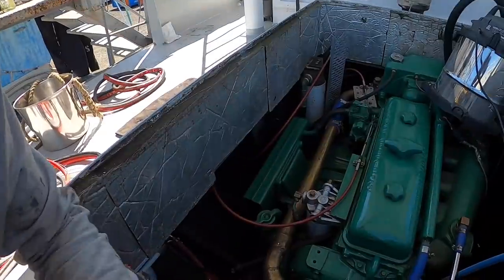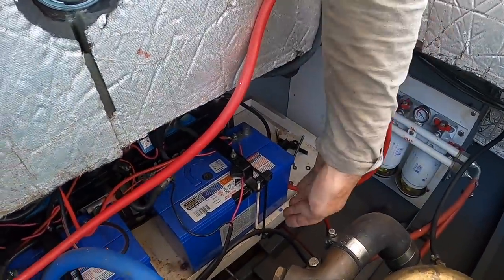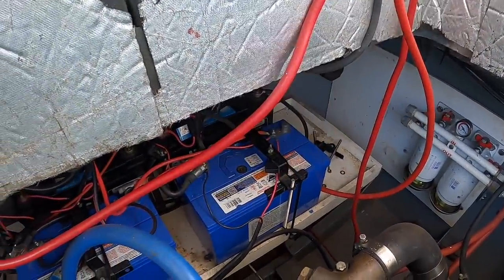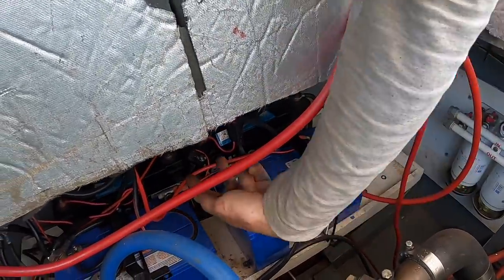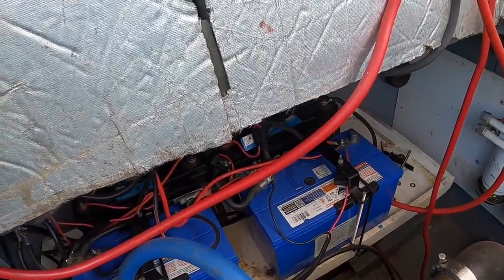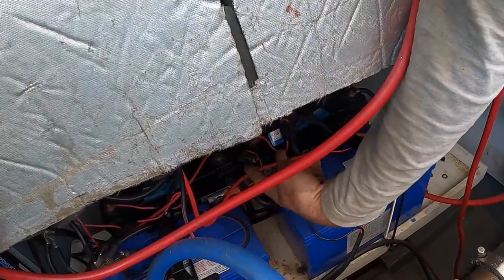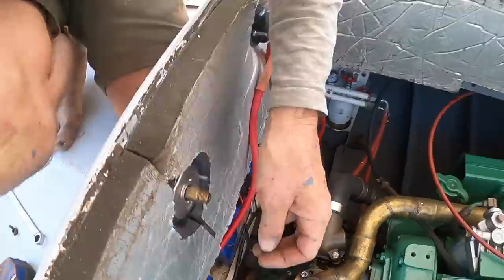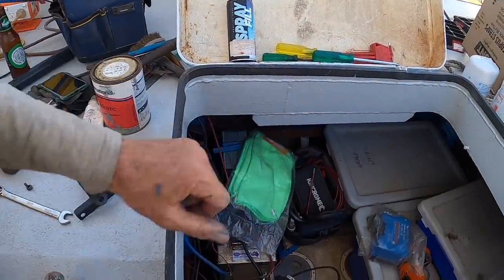I'm now going to jump into the engine bay and get a few things sorted out. Another job I want to do is change all the batteries to be lengthways, so no batteries are behind others. It also makes it easier to put the 12-volt house bank in parallel. These are the starting batteries in series, behind there is the 12-volt house bank in parallel, and down here is the lithium, which is a 24-volt single unit.